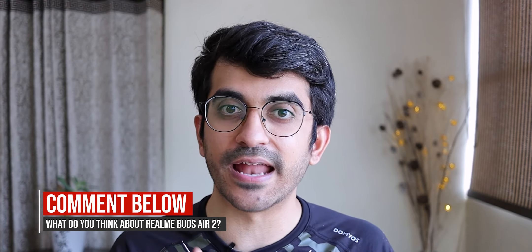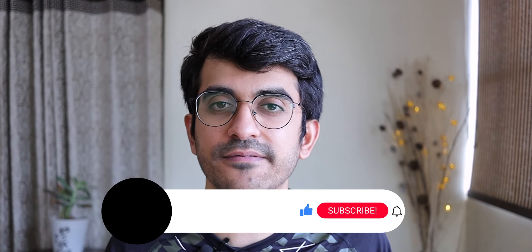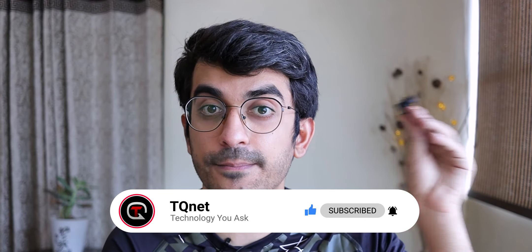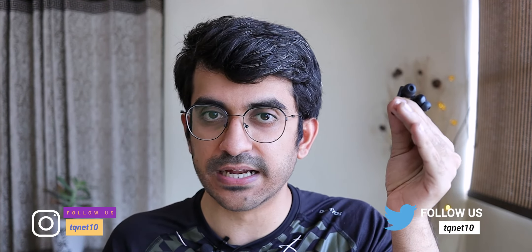That's guys, this was it for this video. Let me know if you liked this video — if you did, please like and share it with your friends. Before you leave, make sure you subscribe to TQnet and hit that bell icon so that when I upload the comparison with the OnePlus Buds you are the first one to watch it. You can also message me on Instagram or Twitter if you have any questions around the Realme Buds Air 2. Till then, keep asking and I will see you in the next one.